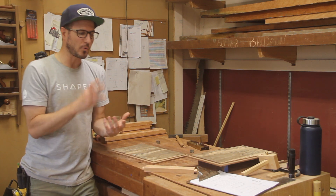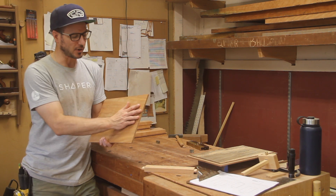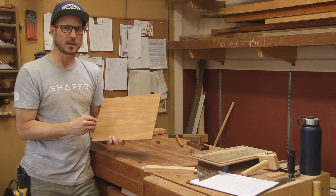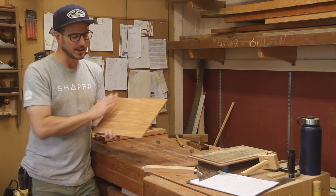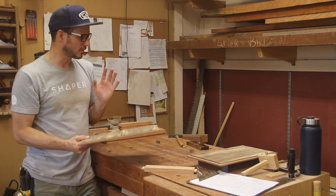Also remember you're going to finish-sand this — currently at 180, and the back will go to 240 then 320. Any sanding you do on the back is going to change the fit, so I'm intentionally getting it a little snug. Knowing I'm going to pre-finish these panels, when I sand them out it should be a nice fit. You just need to keep that in mind.